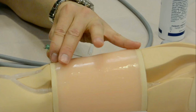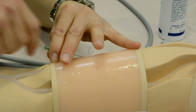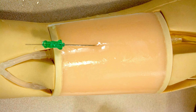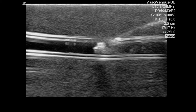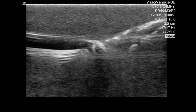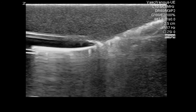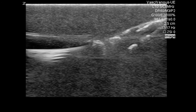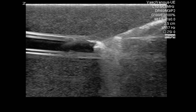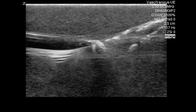Once we have confirmed access and cannulation, we advance a soft tip straight wire through the needle into the vessel. This would be a micropuncture wire — a much smaller wire — and then normally you would dilate up to a larger wire. You'll have the needle in place with the wire through it, and you can see the wire exiting at the proximal portion of the insert into the blood vessel. It's important to note this is a straight tip wire and not a J-tip wire. A J-tip wire could cause problems because it may get caught on some of the insert articulations.